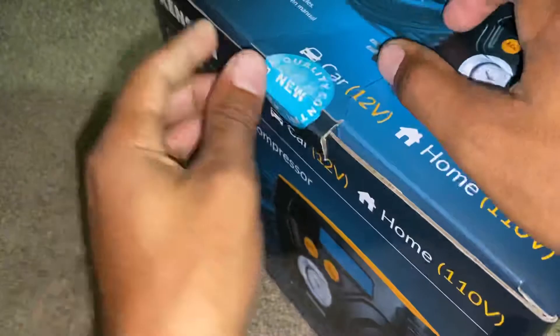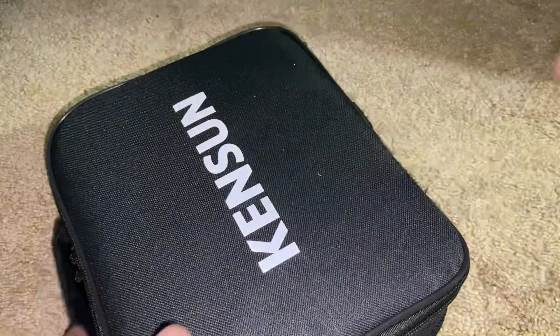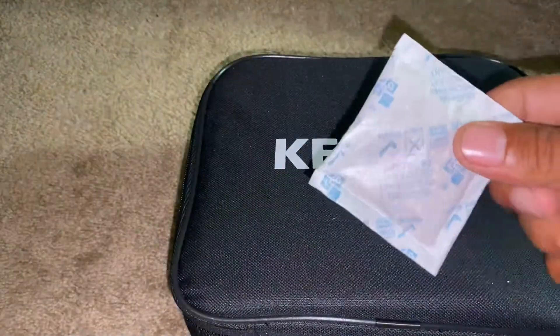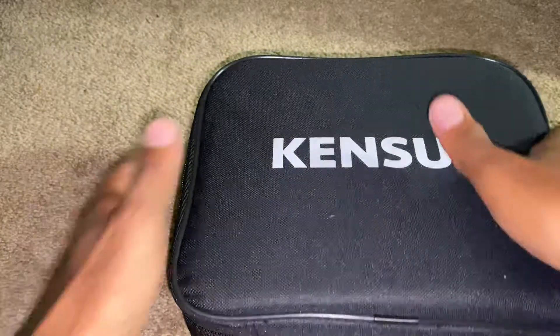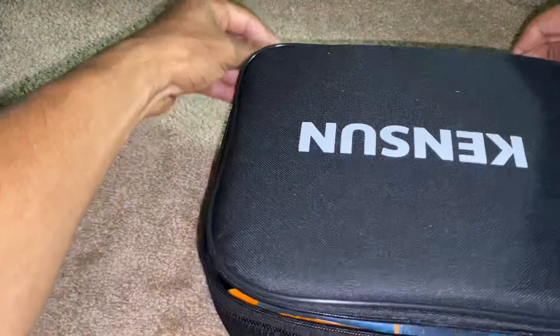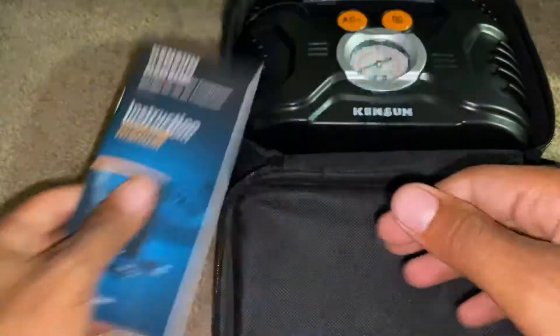Alright, ripping it open — oh, I didn't know it came with a bag, that's pretty neat. There are desiccant packets in here. Oh, that is nice — it's actually nicer than I thought it would look like. These are my first impressions. There's a little manual too.